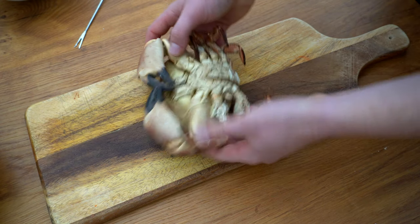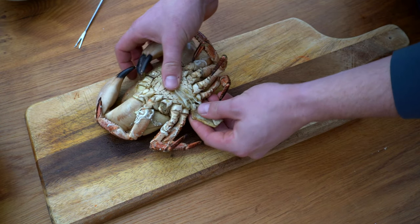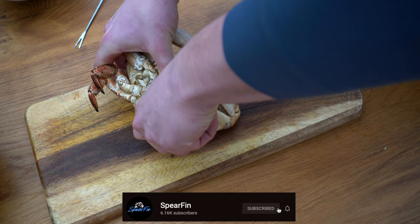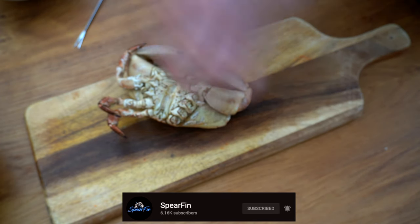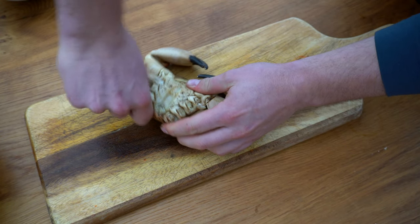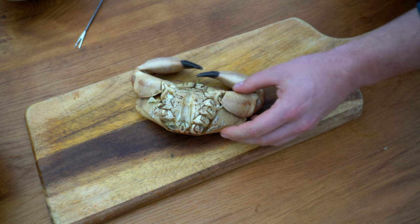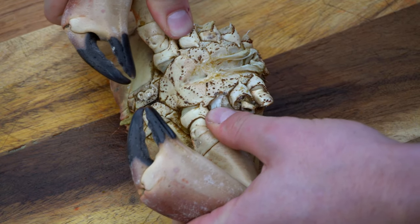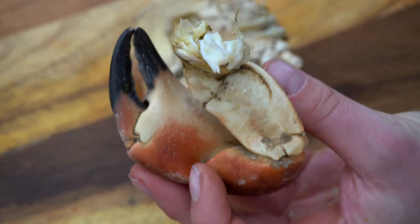We're going to get our first crab. What we're going to start off by doing is removing the legs. Then once you've done that, you need to take off either claw. As you can see, all the meat on the inside.